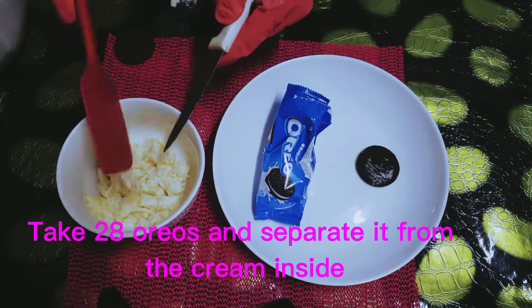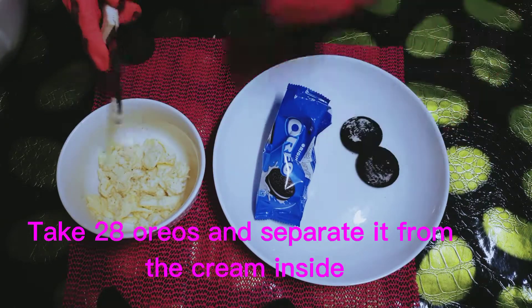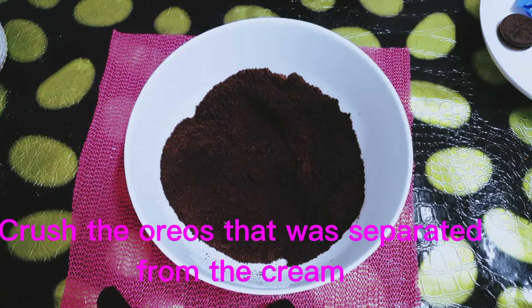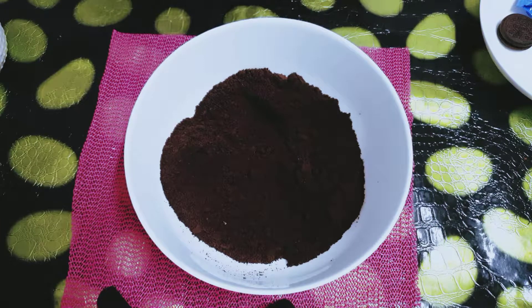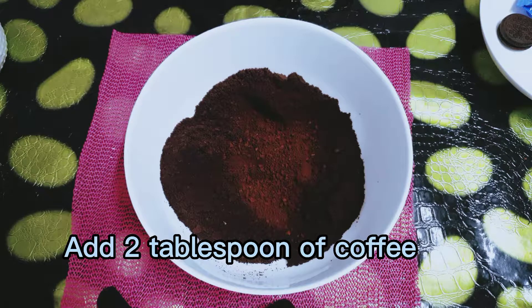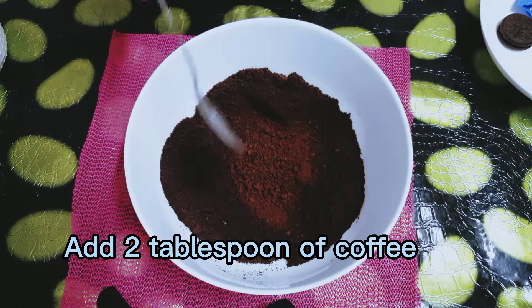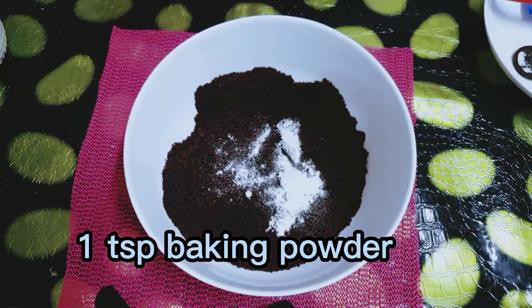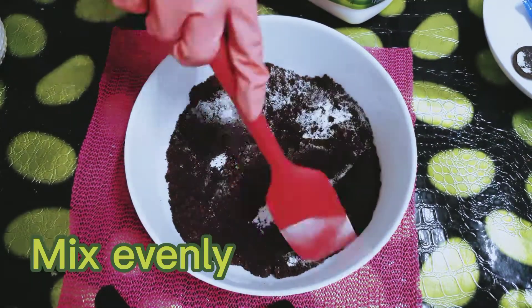Take 28 Oreos and separate the cream from the cookies. Crush the Oreos that were separated from the cream. Add 2 tablespoons of coffee. Add baking powder and mix evenly.